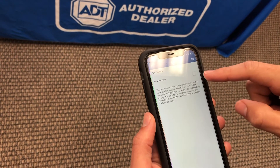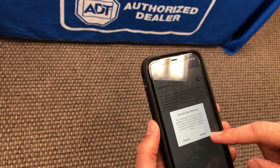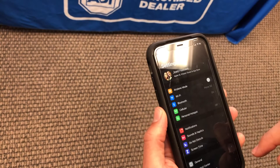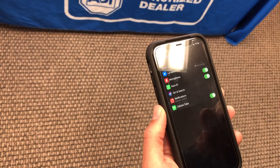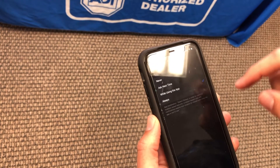Right now mine is not on because I want to show you how to do it. I'm going to turn it on — go ahead and click on Enable. You're going to have to go to settings and set your location settings with the Control app to always.